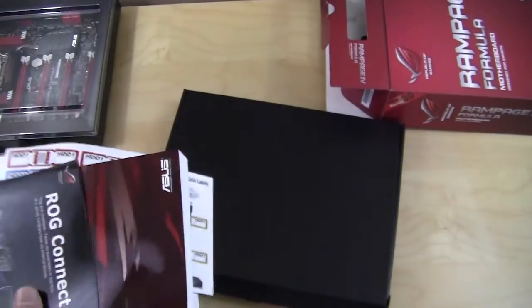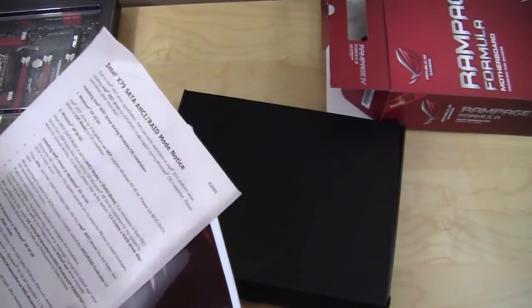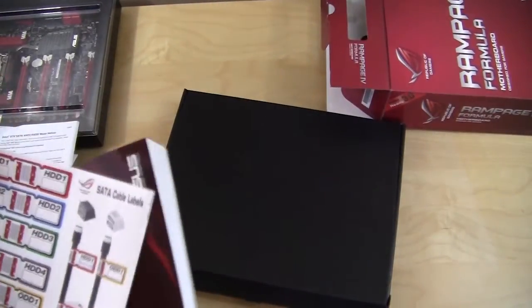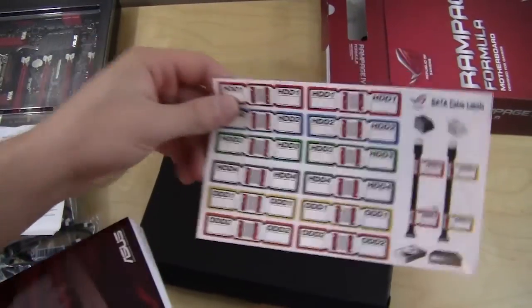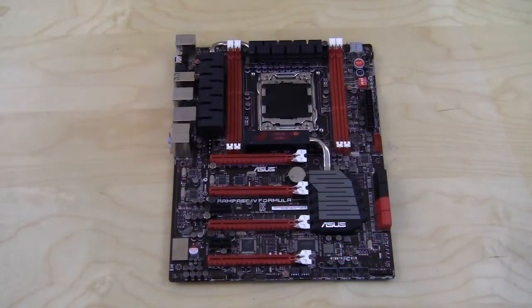Finally we have the driver and utility CD, a booklet covering ROG Connect, a notice about Intel X79 SATA in RAID modes, cable labeling stickers, and the user guide. Taking a first look at the motherboard — since it's a Republic of Gamers board it has that black, red, and white color scheme, and it looks awesome. Out of all the motherboards I review, I really like these colors.